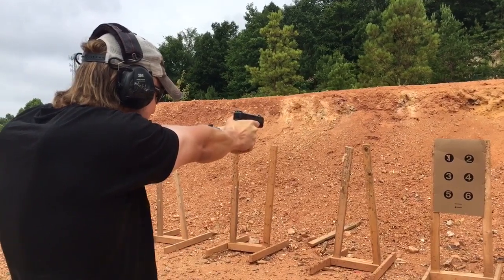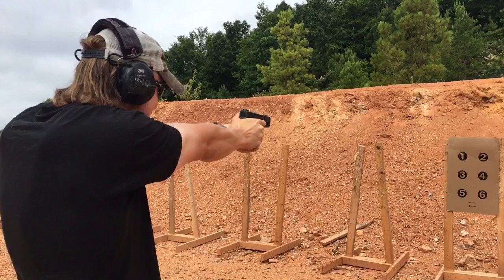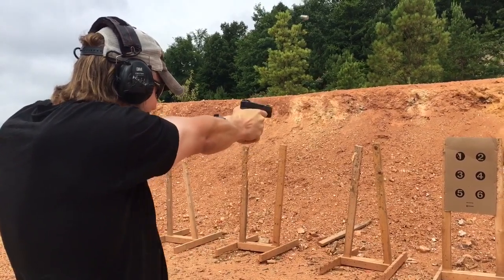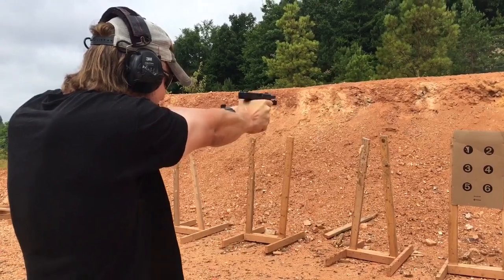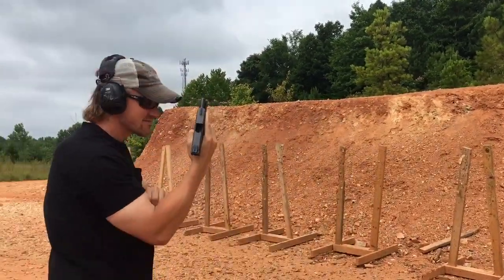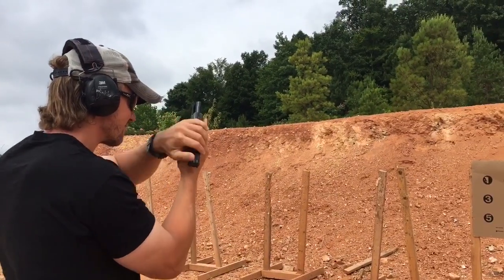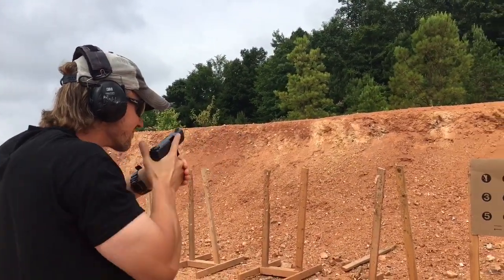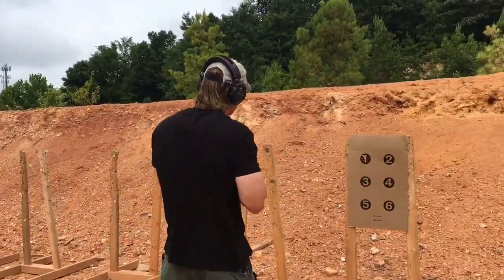Over time, the FBI discovered that for their agents with smaller hands, they had some difficulty dealing with the recoil. So the FBI decided to remedy that by the awesomely awesome badassery of the .40 Smith & Wesson. Obviously I'm being facetious — I'm not the biggest fan of the .40. I mean, it does fine, and I certainly wouldn't want to have a .40 pointed at me, but the 10mm is pretty great.